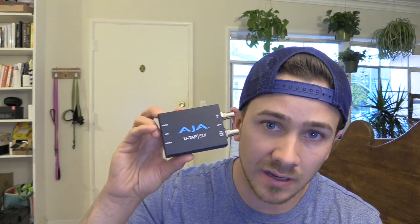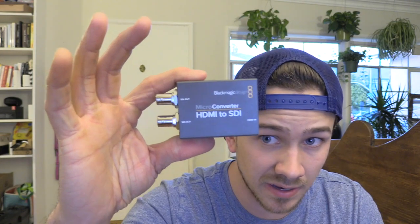If you do have the AJA SDI version, it only has a USB that plugs into your computer — no HDMI input. So to connect your camera's HDMI output to this setup, you'll need the Blackmagic Micro Converter. Critically, it has to be the HDMI to SDI version — not SDI to HDMI. I made the mistake of buying the wrong direction, so make sure it says HDMI to SDI.